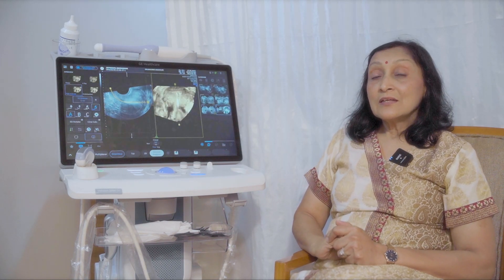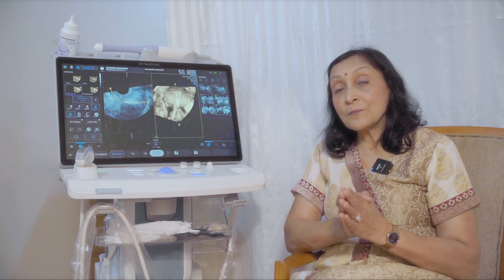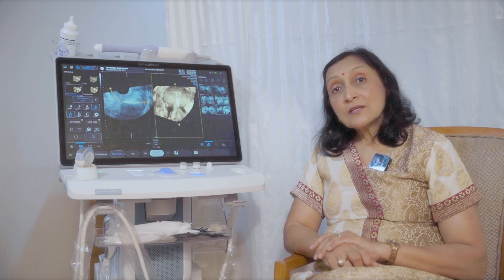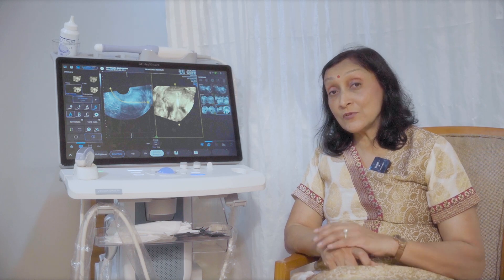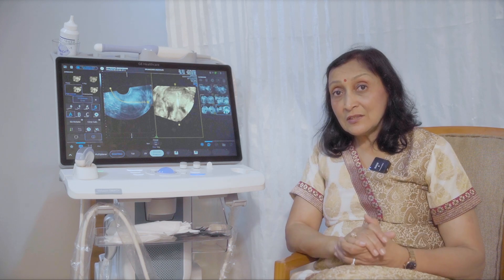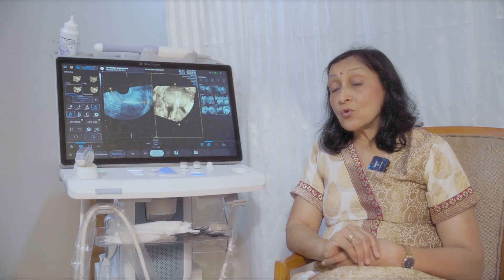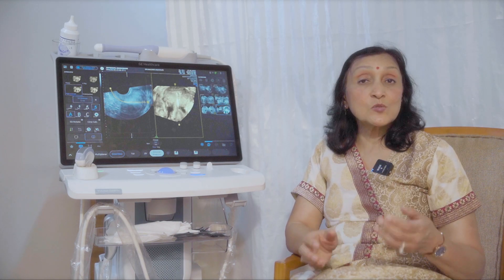That is why you can do easy manipulation of the 3D volumes that you have acquired. You just have to tap on the image and all the essential rotations — X, Y, and Z rotation — can all be done just by the touch screen. You can use OmniView with the touch screen, which is an excellent tool to diagnose all your uterine abnormalities, Mullerian abnormalities, as well as fibroids, polyps, and so on.